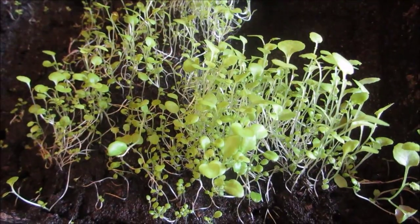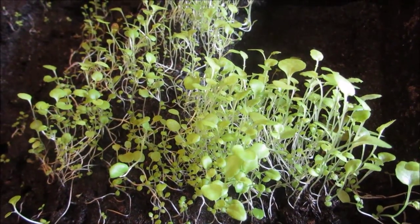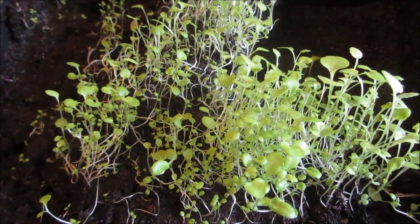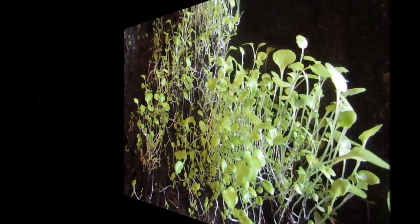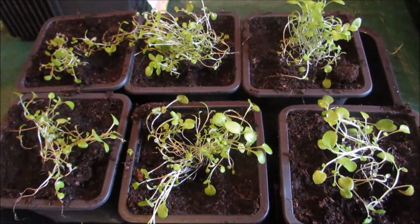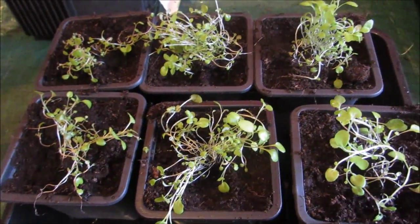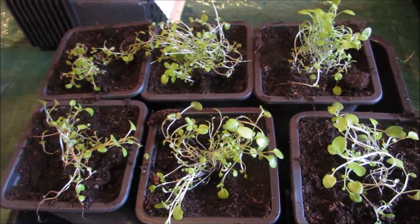The hanging baskets will have petunias, lobelia, and trailing geraniums that I saved from last year — I'm taking cuttings of those. There's the lobelia planted up. There'll be enough for what I want. They're trailing lobelia, just for the hanging baskets.